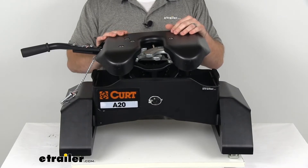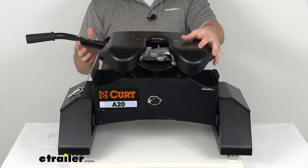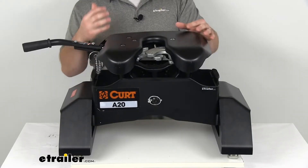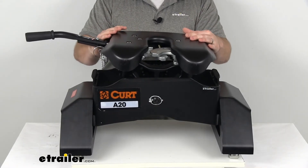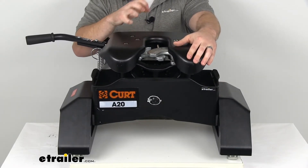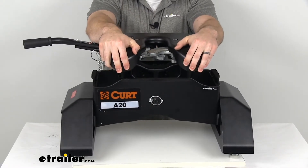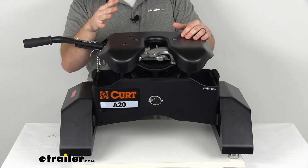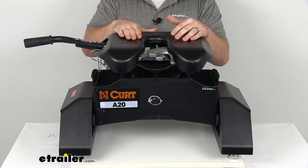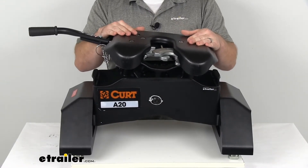This is a fully articulating model — it's got a torsion head so that it's going to absorb some of that road shock. As it moves around it's going to make it much more sturdy, much less noisy when you're towing, and it's going to help self-align when you're hooking up. So that torsion head is going to be a really nice part of this, with articulation in both directions.